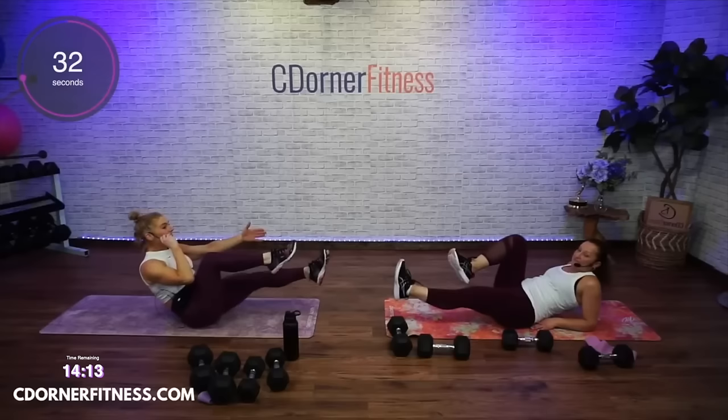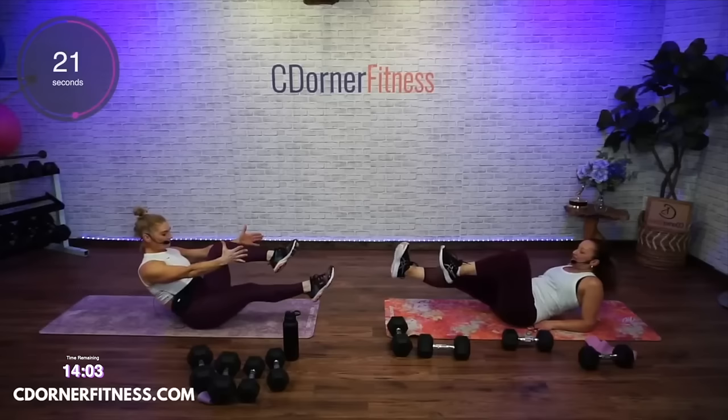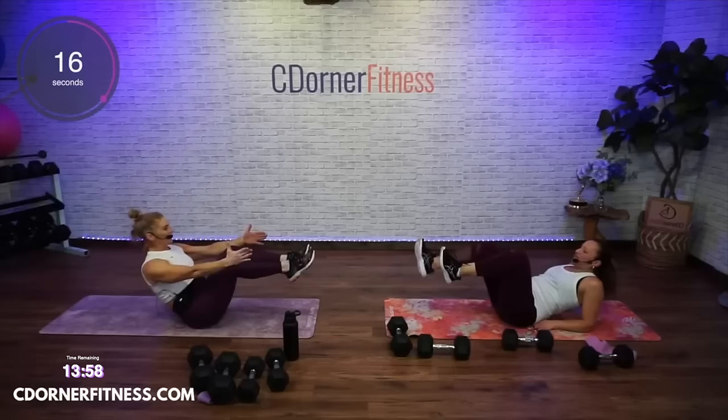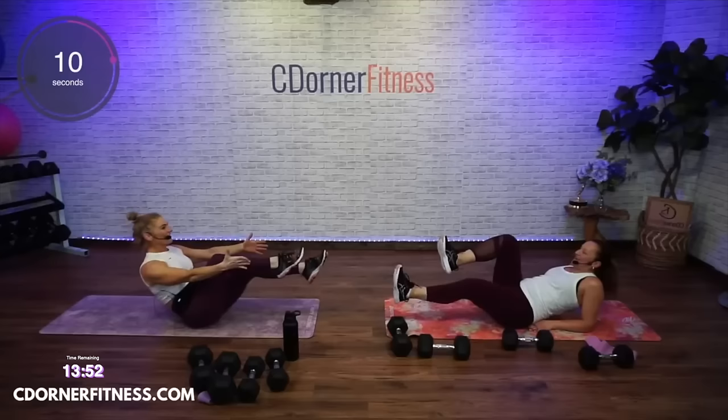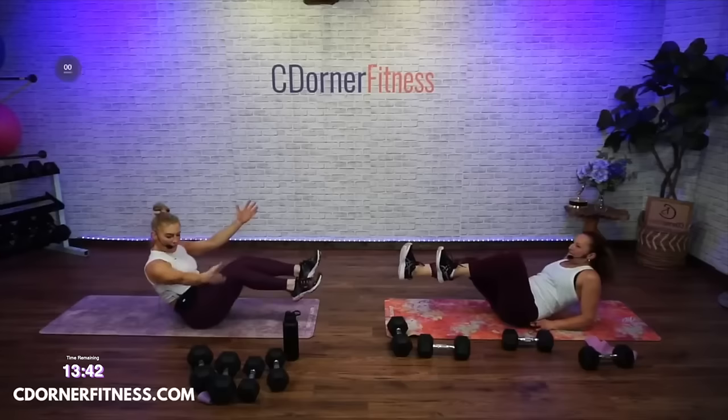I've been to Tempe! We took the light rail, we saw the Hillies. One of my clients moved to Scottsdale and I need to come visit. There are a lot of good restaurants there — and a lot of good shopping too. Keep going, and stop — grab your dumbbell.